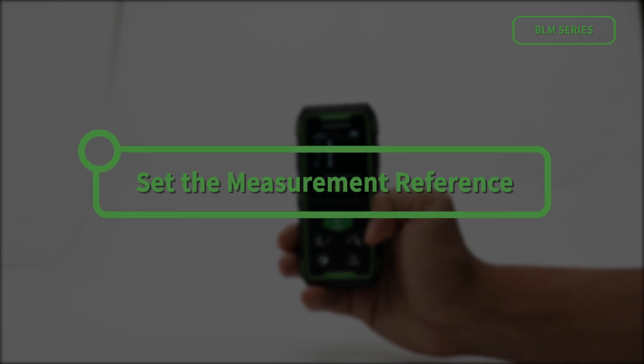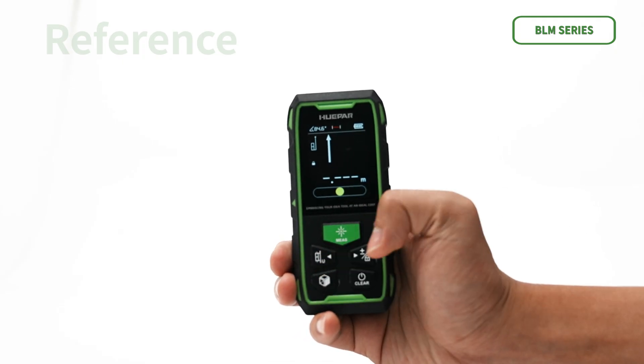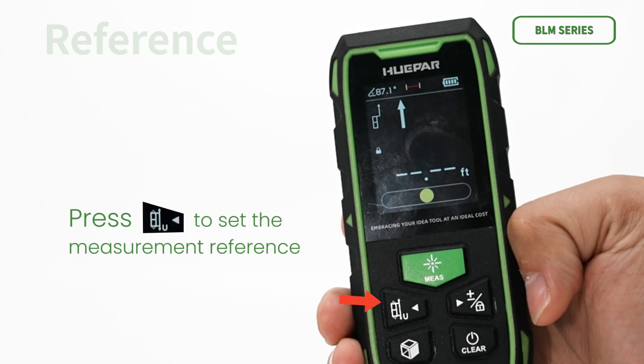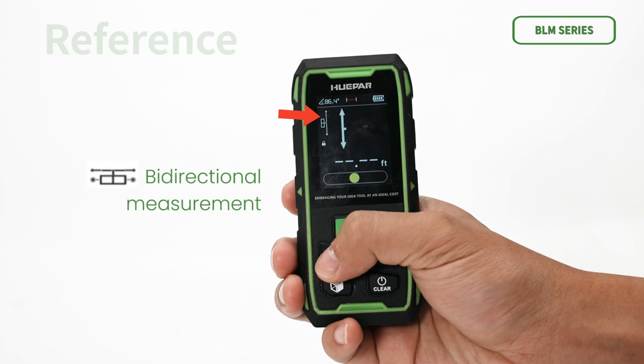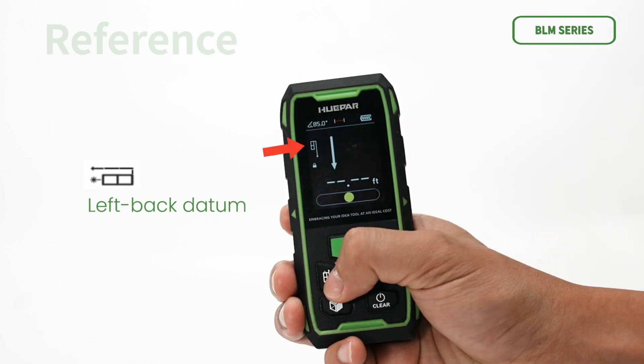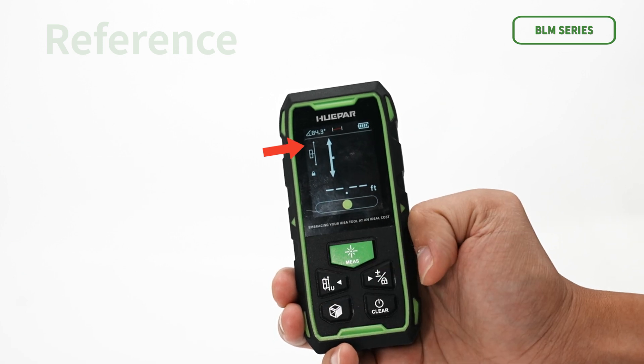The BLM Series Laser Distance Measure is available in 4 different measurement references. Press to set the measurement reference. Options include: bidirectional measurement, right back datum, left back datum, and left forward datum. The default benchmark is bidirectional measurement.